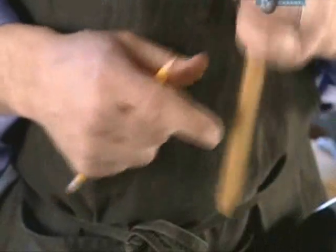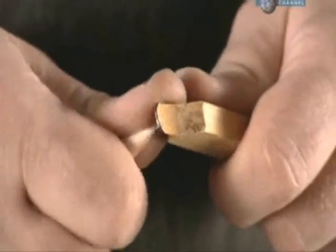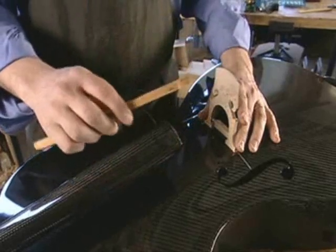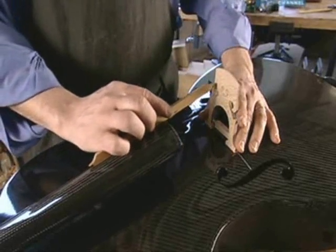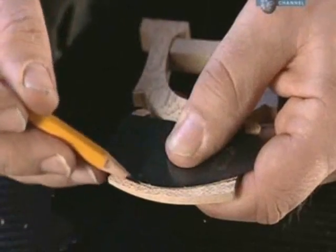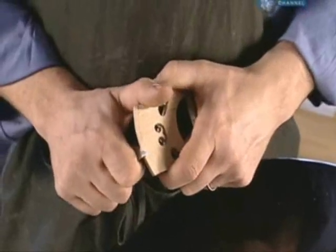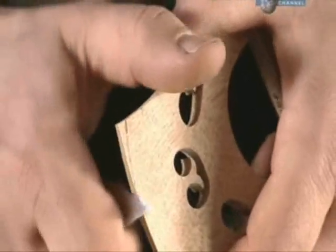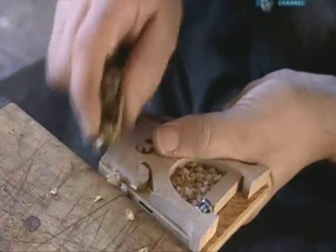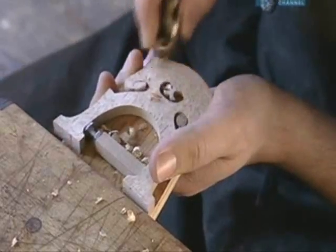Next, the luthier makes pencil marks on both tips of a measuring stick. He leans the stick against the bridge at the same angle as the strings that will run over it, then transfers the pencil marks from the stick to the top of the bridge. He rounds off the marks by penciling around a template, then carves the bridge down to size, planes it down to make it thinner, and with a file, cuts grooves to cradle the strings.